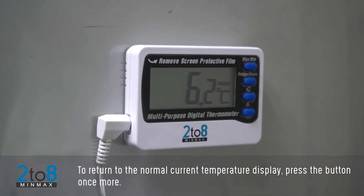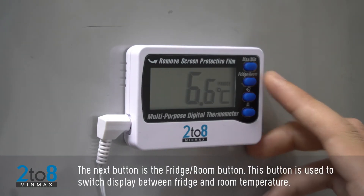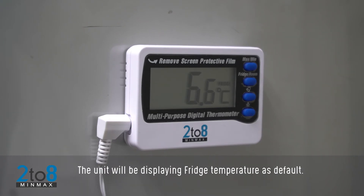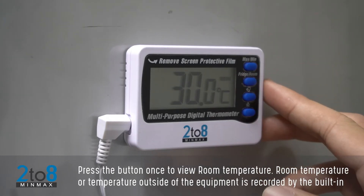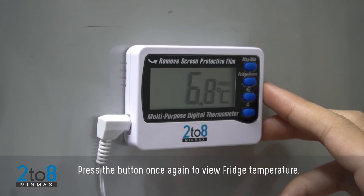The next button is the Fridge/Room button, used to switch the display between fridge and room temperature. The unit displays fridge temperature by default. Press the button once to view room temperature, which is recorded by the built-in internal sensor. Press the button once again to return to fridge temperature.